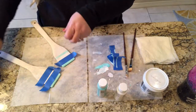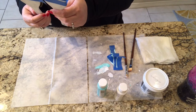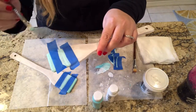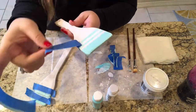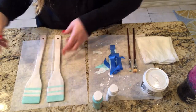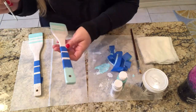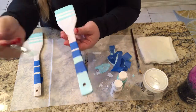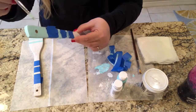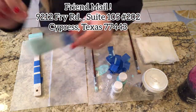You can tape a horizontal pattern of your choice. Now I'll be using jute to go around the tops of the oars and at the bottom.